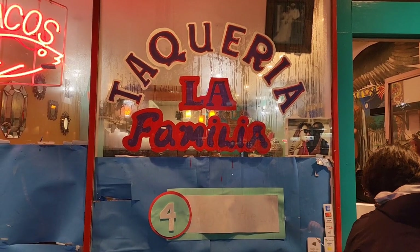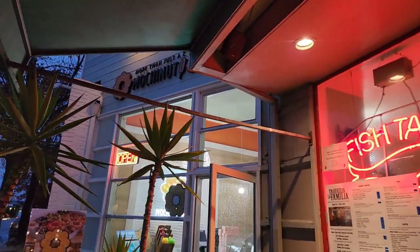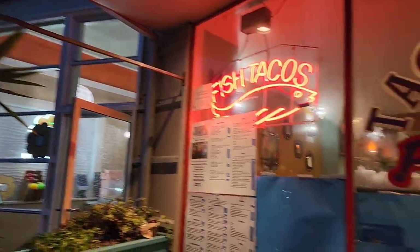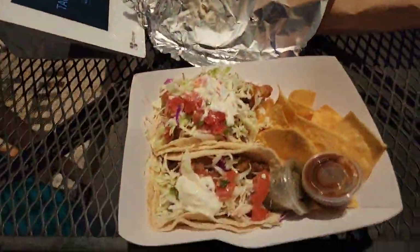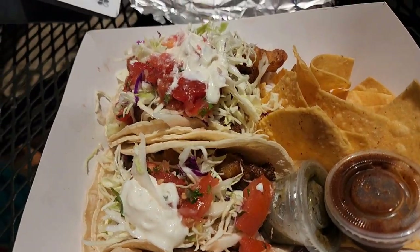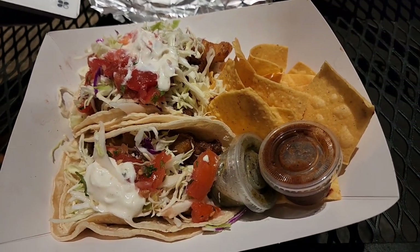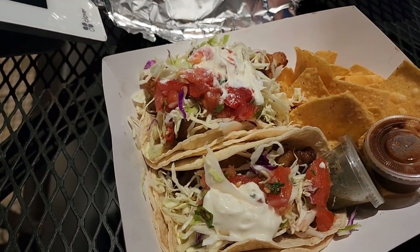So what we've got here is Taqueria La Familia, and this is on Ashby as well — it's actually right next to Mochi Nut. While we were waiting for our fish tacos to be made, we grabbed that mochi nut. What we've got here are California fish tacos, and man, if you've never had these things, you need to try them because they are out of control delicious.